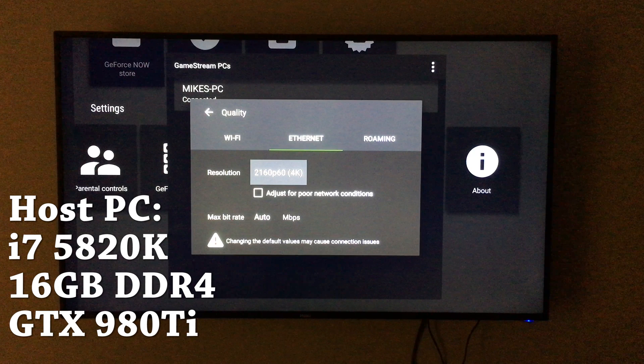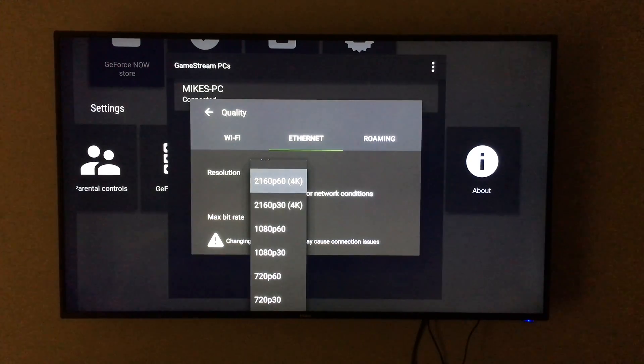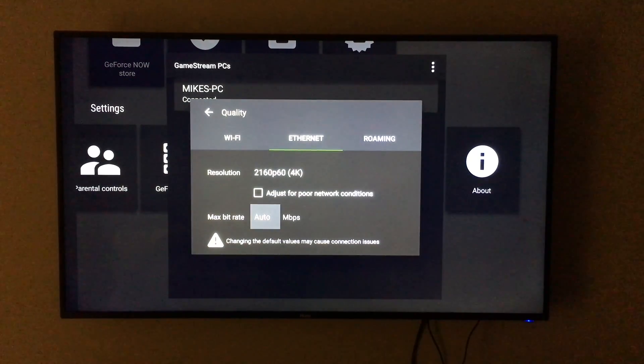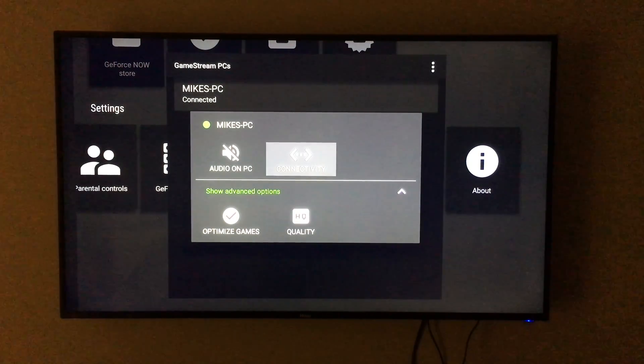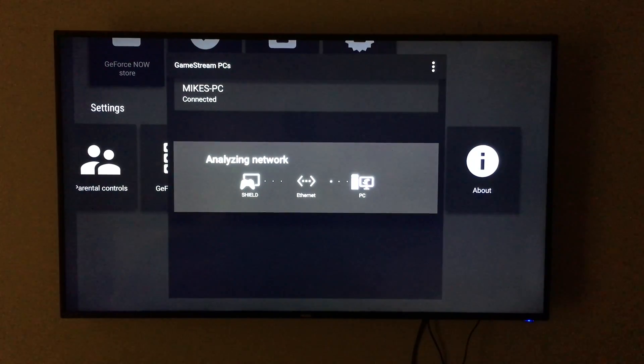Go ahead and set it to 2160 at 60 frames per second, which is 4K, and uncheck 'adjust for poor network conditions' to make sure we're not going to see any fluctuation in quality. We're getting full 4K at 60, so we'll do a quick network analysis to make sure our speeds are good enough. They meet the minimum criteria.